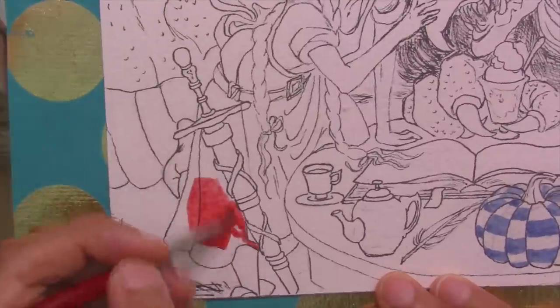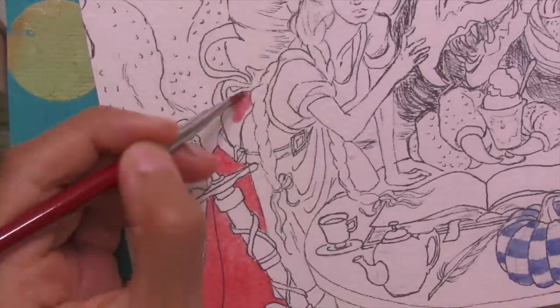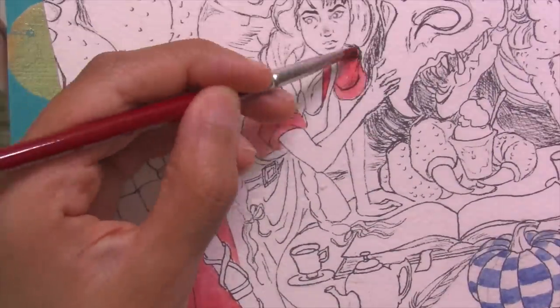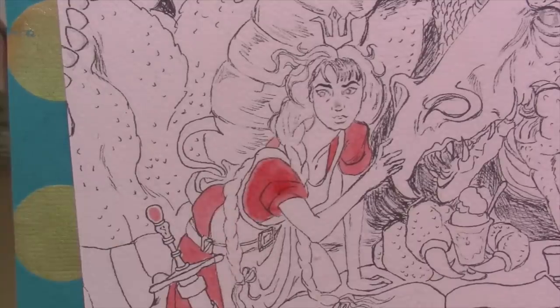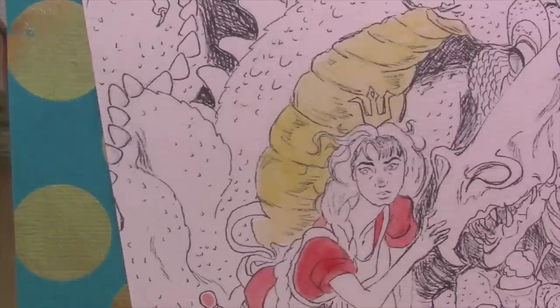I'm gonna start by laying down a thin wash of local color for everything so that it's all color-coded when I come back, and then I can apply more rich color and details to things later. You can choose to just work completely on one object at a time, but I did find that the local color washes helped clarify things as it's a detailed and cluttered piece.